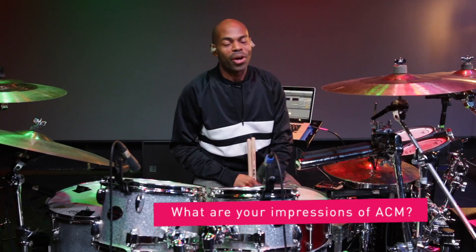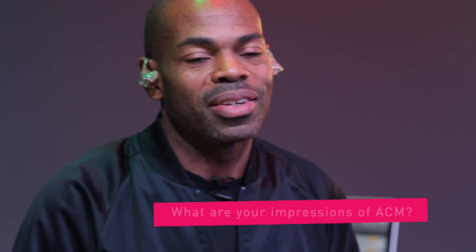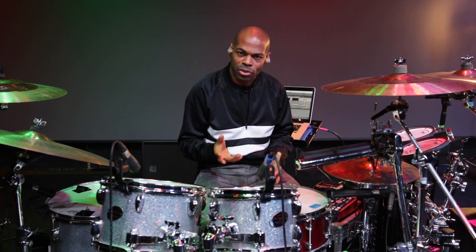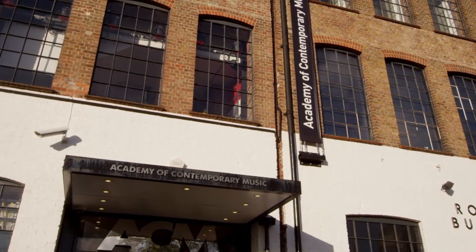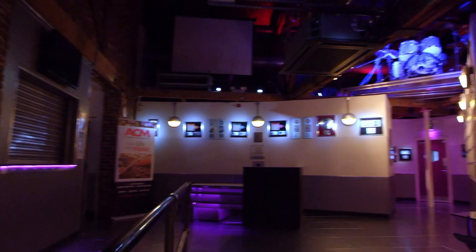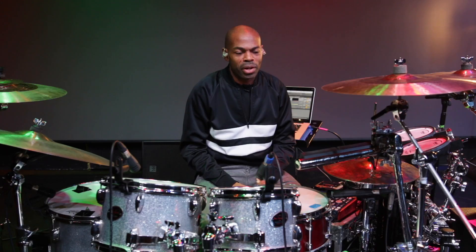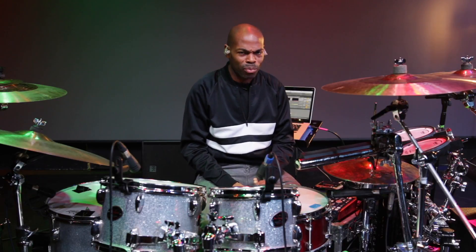My first and second impressions of ACM were pretty amazing. I have been here before but in a completely different capacity — accompanying some musicians for their exams because I used to know the head of bass here. But today's impression was amazing just walking into the main building. It's really high-tech, it almost feels like somewhere completely different, not London or Guildford. This theatre is amazing as well. Overall, top place.